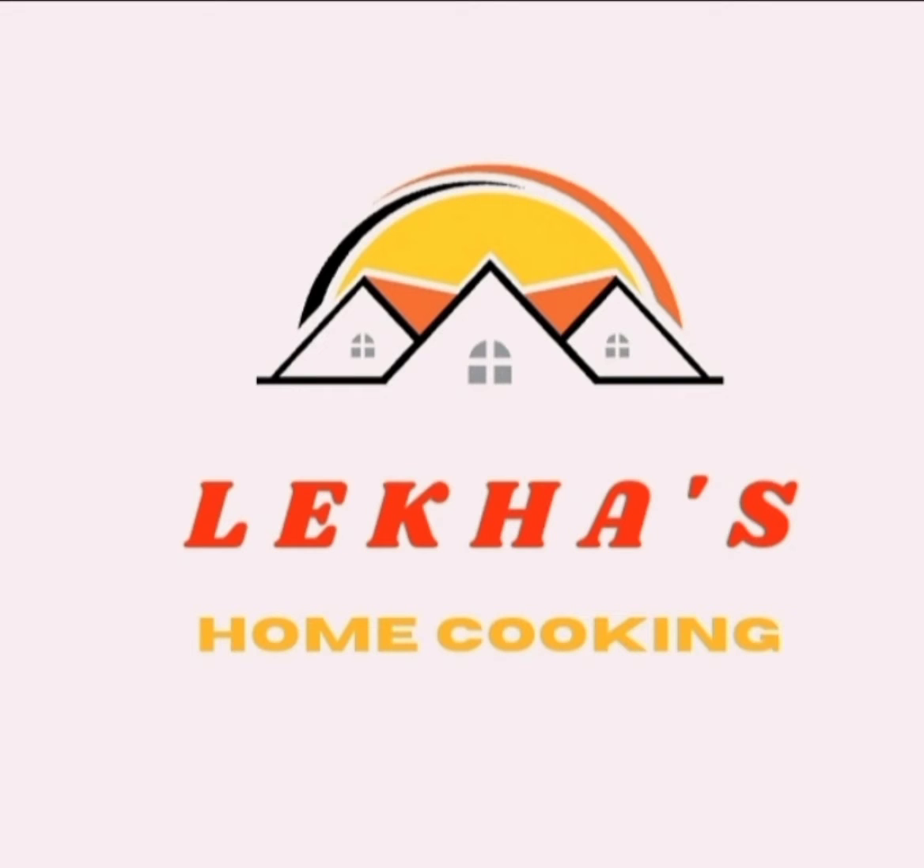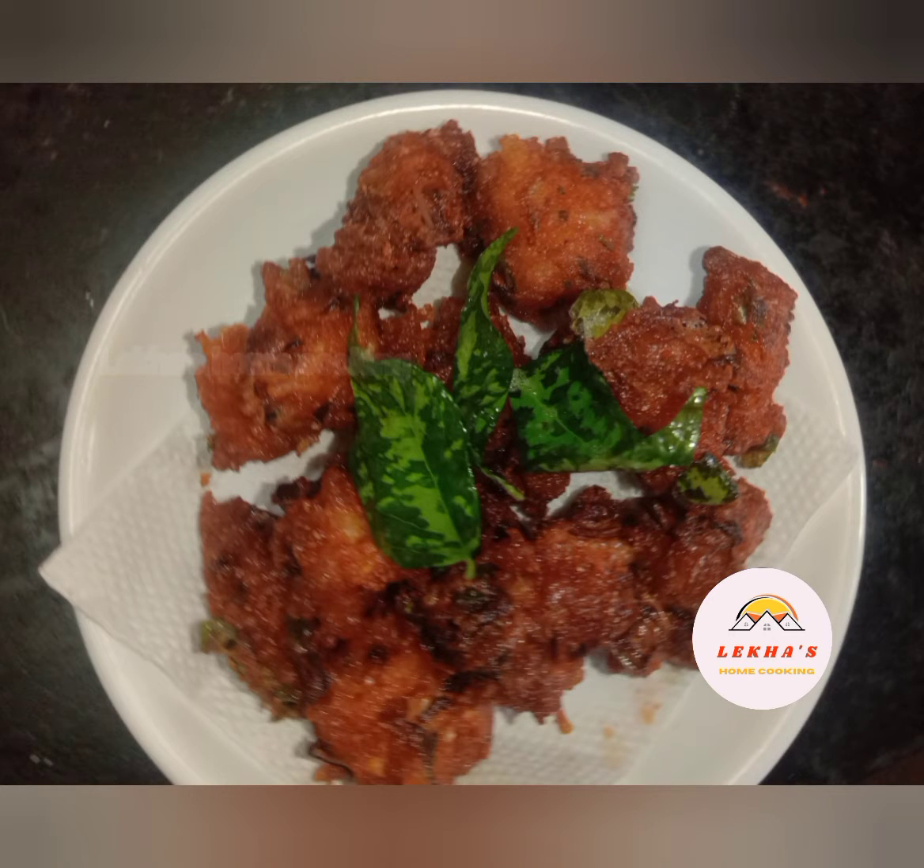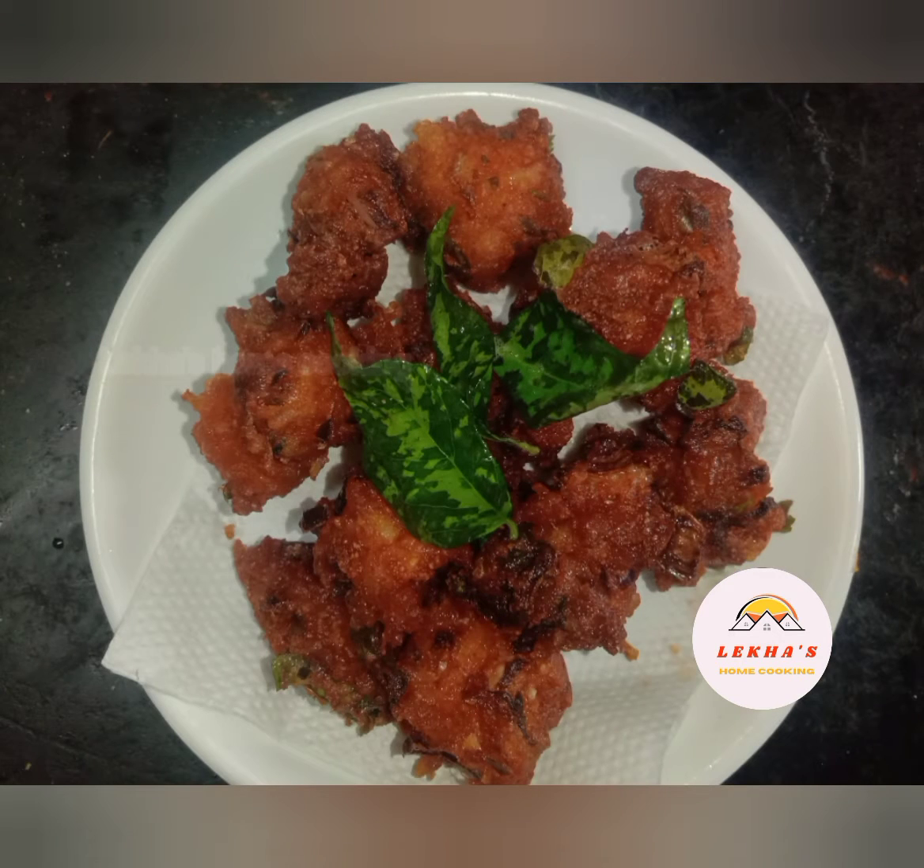Hello friends, welcome to Lekas Home Cooking with a super snack recipe. This recipe is very easy and simple.